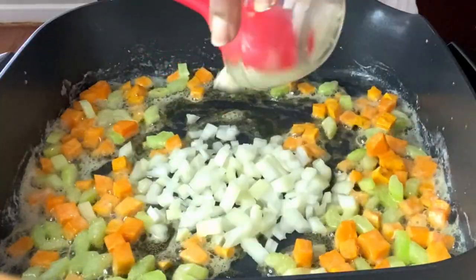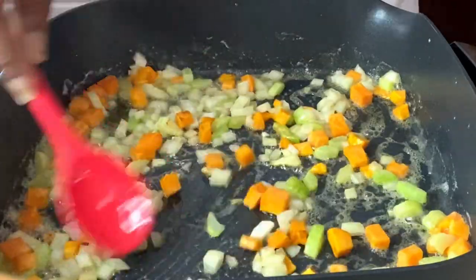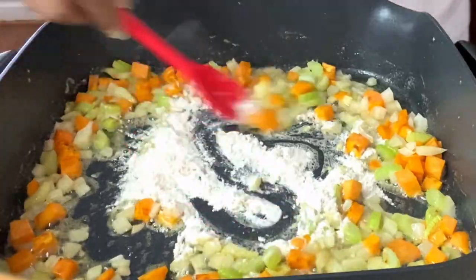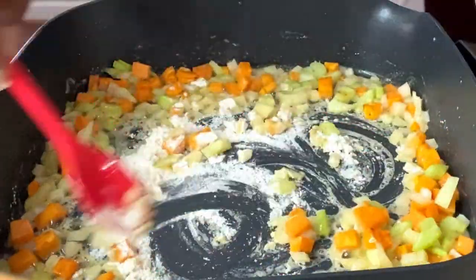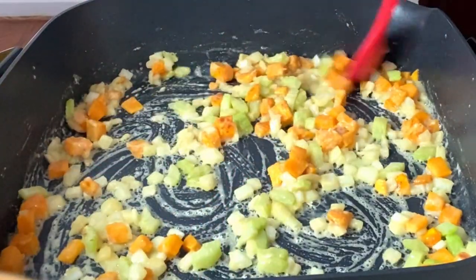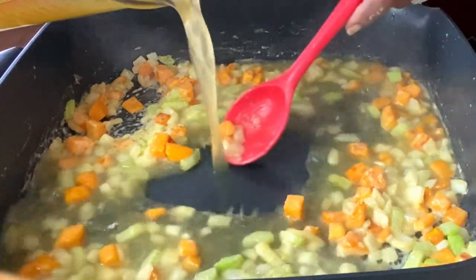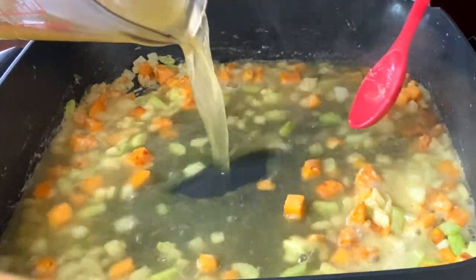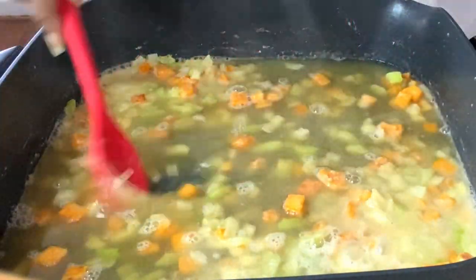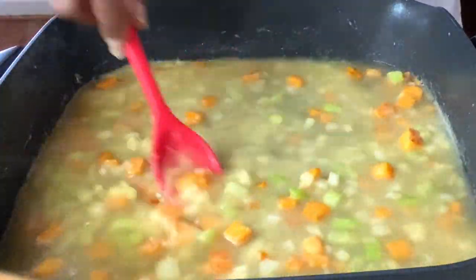Now add in your onions and cook just until they're translucent — not long at all. Then go in with a little flour and cook it for a few minutes to get that raw flour taste out, about three or four minutes. Then go in with your chicken broth or turkey broth. Stir it and let it thicken up — this is your gravy for your pot pie.